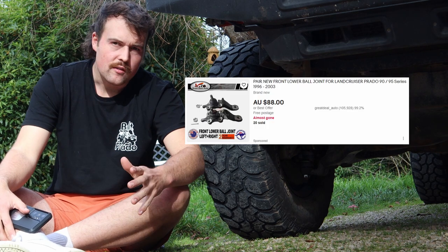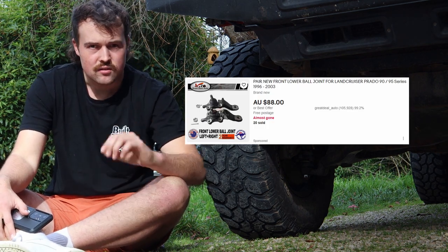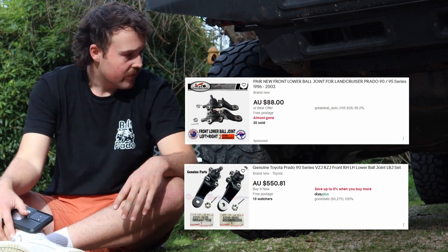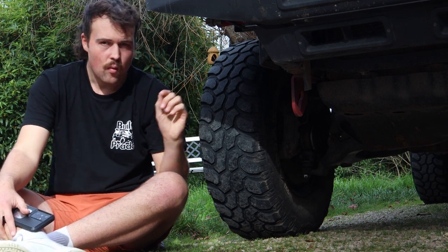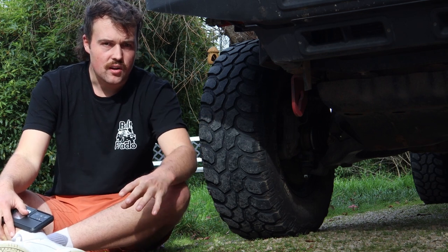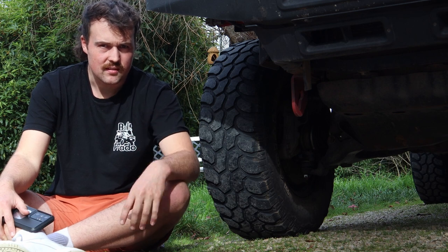You can get non-genuine ones off eBay for about 80 bucks on average, or you can get the Toyota genuine ones which are around $250 — quite expensive. I've had eBay ones in this car and one of them did squeak after about a year, so I put new ones in and they've been fine. They haven't broken, they're just a bit squeaky sometimes.